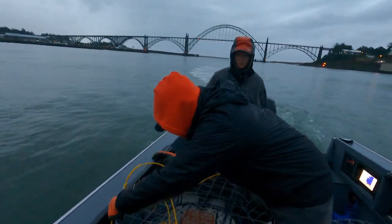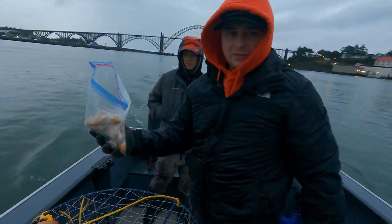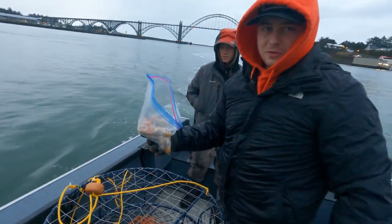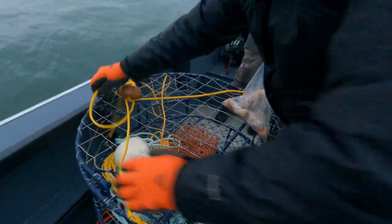All right, so we're baiting up some chicken. Last time we went out was a couple weeks ago and we had some leftover chicken, so instead of throwing away like seven dollars worth of chicken, we went ahead and saved it. Hopefully it catches us some more crabs.